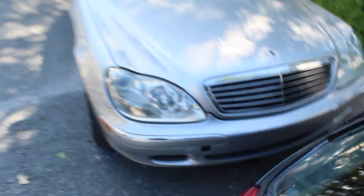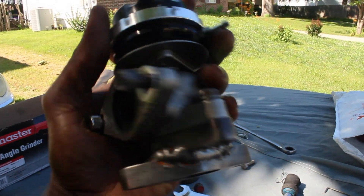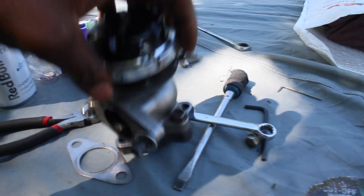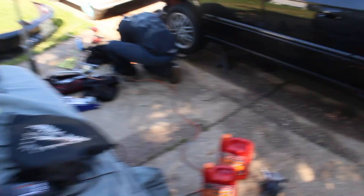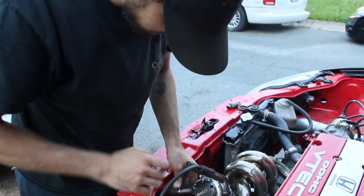Gotta build one for it, so I'm about to cut up my old downpipe and try to build a new one — see how that goes. I made a custom wastegate 90, I guess you want to call it, so it's fully custom.